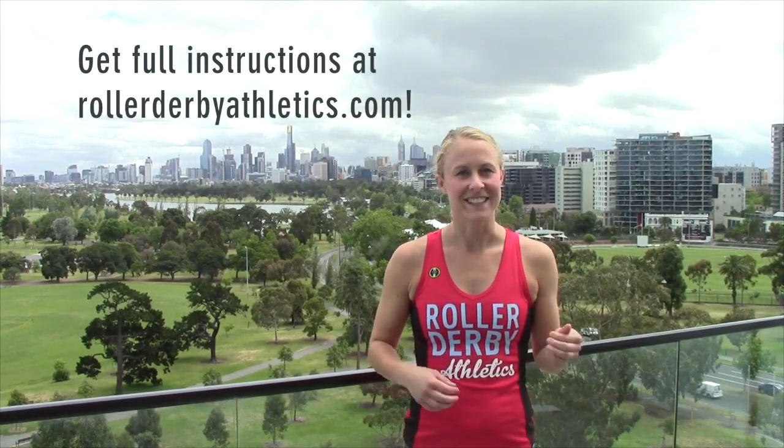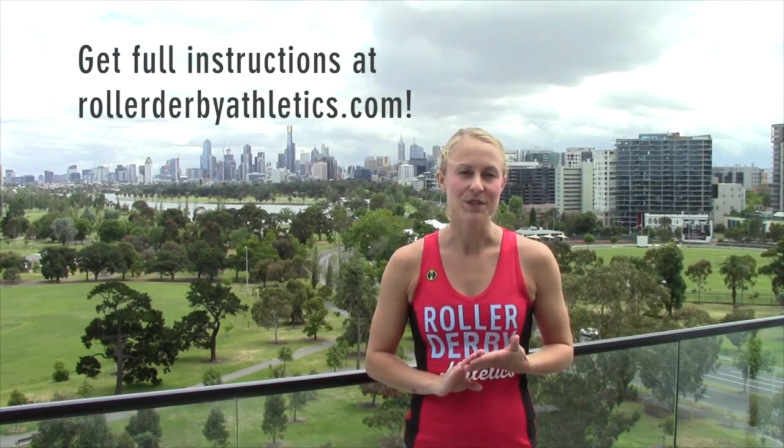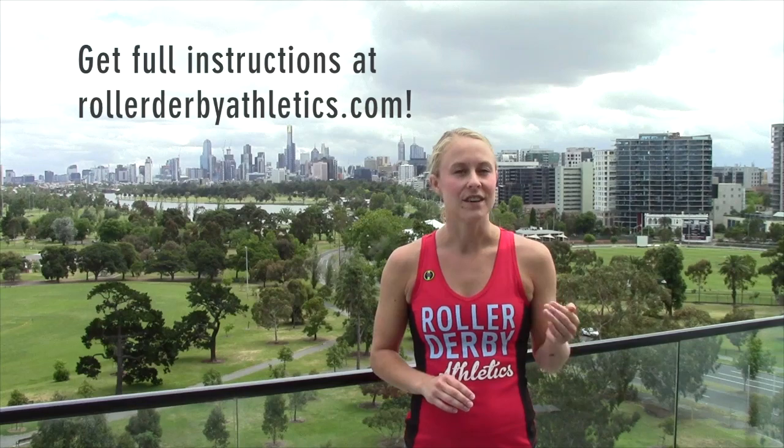Today's workout is an AMRAP challenge — that means as many rounds as possible. I'm going to give you three compound moves that are going to work your entire body, your lungs, and especially your legs. We're going to have a set number of reps for each of those moves and see how many rounds we can get through in the allotted time, which is 12 minutes. You're going to have to work hard for those whole 12 minutes while trying to maintain good form. This kind of workout is what you need to give you that extra gas in the tank at the end of a jam.